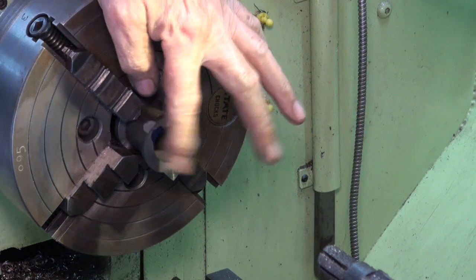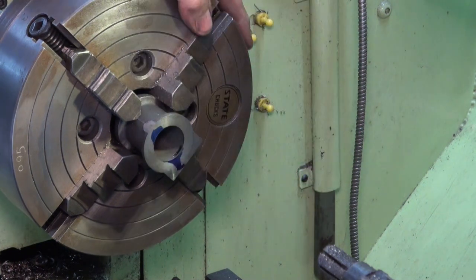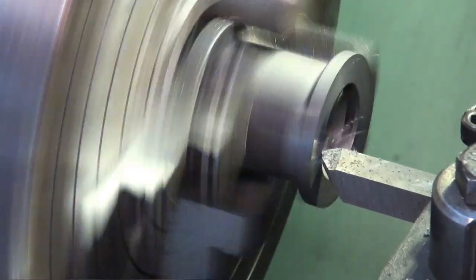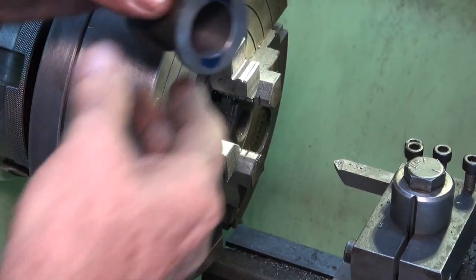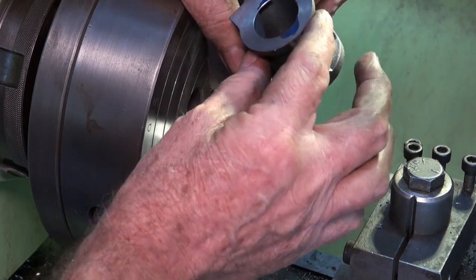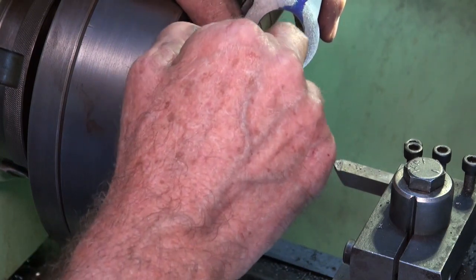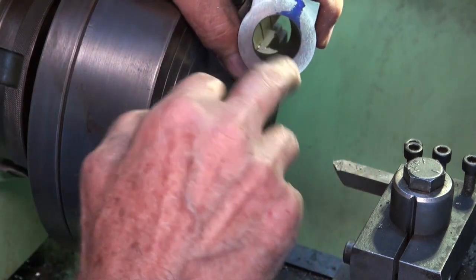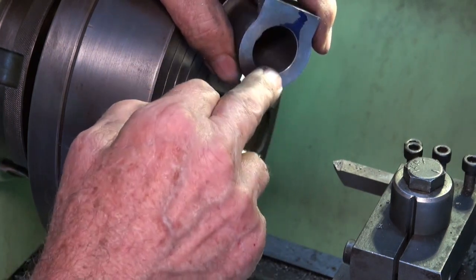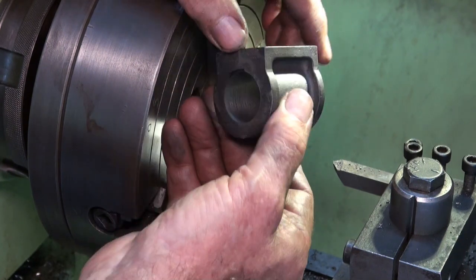I'm going to break that edge now and take the cylinder out. I've got one of those little brake cylinder hones which I might run through there — the reamer would have left a few little marks and ridges, but actually it looks pretty good. I'll give it a light hone just to be sure.